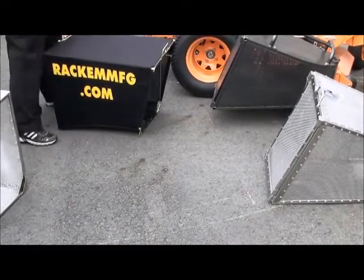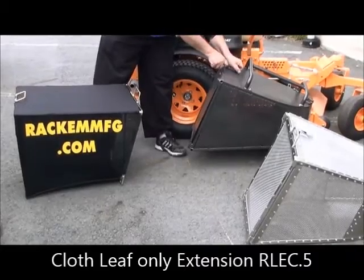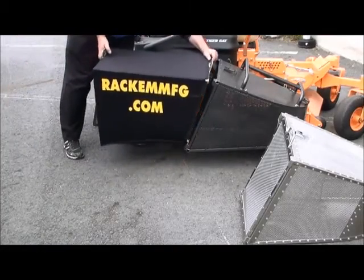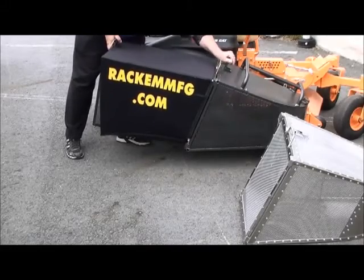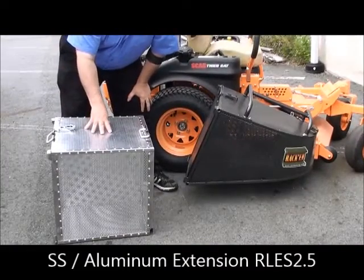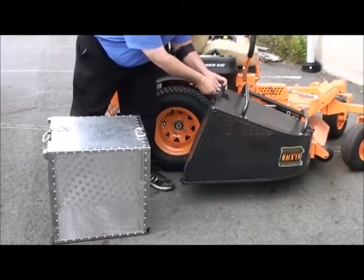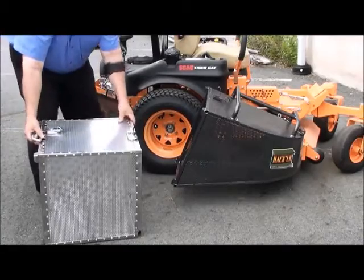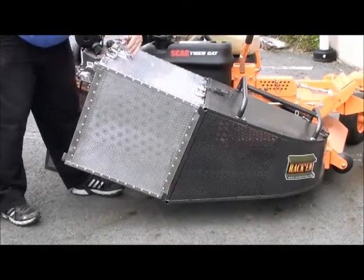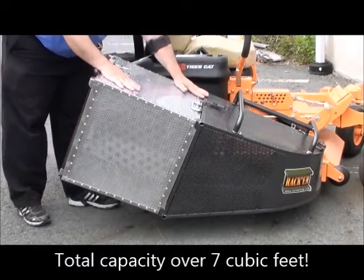We also have a leaf extension with a steel frame and cloth. They all work very similarly — you simply remove the door from the catcher and the extension hooks on in place of the door. The stainless steel and aluminum hybrid extension can be used for grass or leaves. This combination will increase capacity to over 9 cubic feet. The other extension also hooks on very easily: remove the door from the catcher, put the extension on in place of the door, and reuse the door in the back of the extension. That combination increases capacity to over 7 cubic feet.